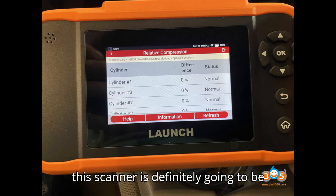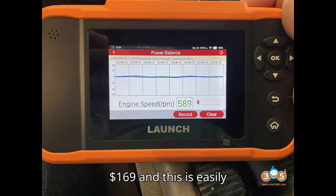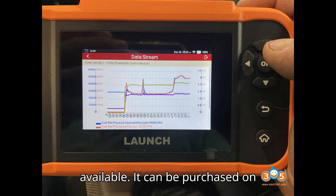One of the big selling points for this scanner is definitely the price. It comes in at only $169 and is easily available — it can be purchased on OBDII365.com.